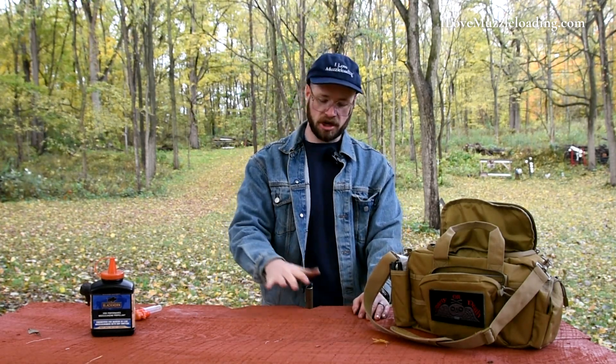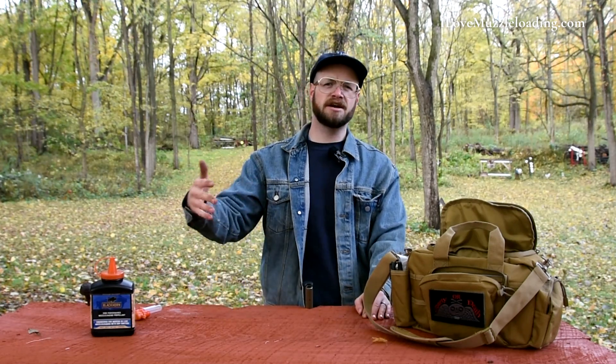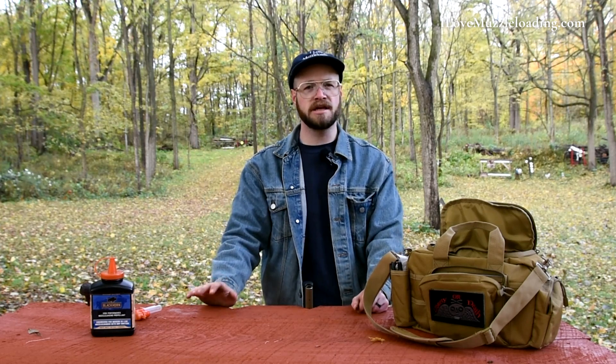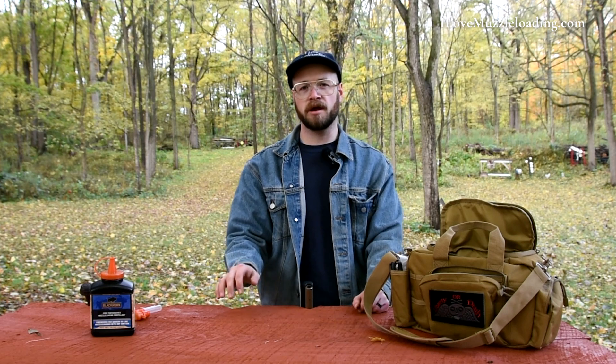Our muzzleloader is now loaded. We're going to leave it like this, maybe covering the muzzle with a piece of plastic to keep moisture from getting down the bore — as is tradition in modern muzzleloader hunting. But it's important that we leave this unprimed. If you're bringing your muzzleloader in after a day of hunting and setting it on your cabin porch, you want to make sure you're de-priming it — taking the 209 primer out the back, taking the percussion cap off the nipple, or dumping your priming pan out of your flintlock pan.